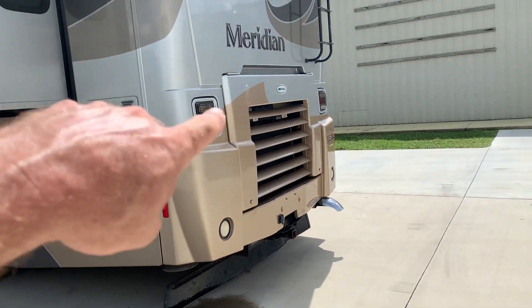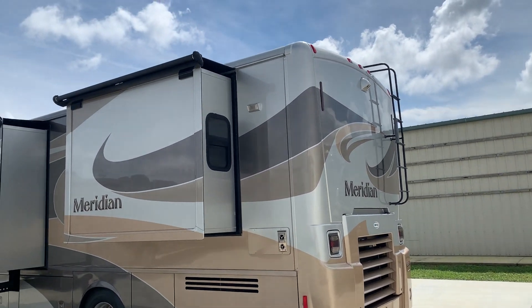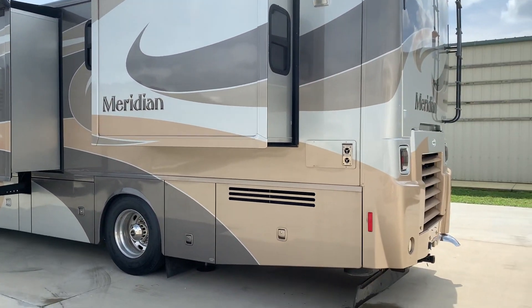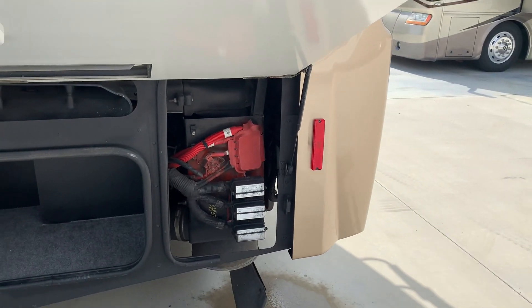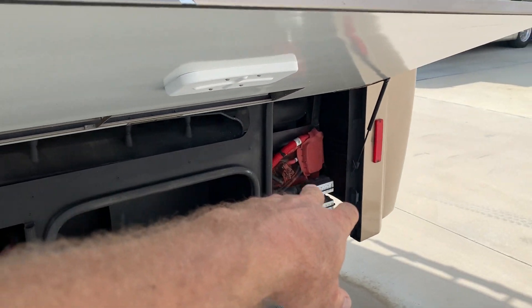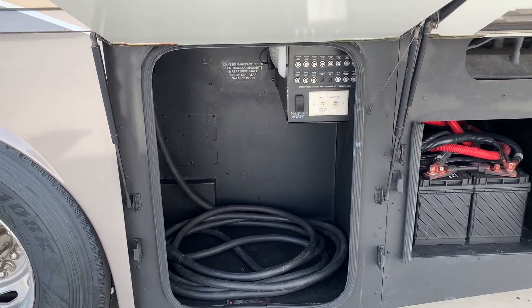Cummins 380. LED lighting — tail lights are LED. You've got your backup camera there. You'll see pictures of the roof in the ad; not going to climb up there with the camera. All your slide seals and slide-out toppers are in great shape. Here you have your crank batteries — those are just some engine diagnostic ports. 50-amp power cord there, with some 12-volt circuitry above.